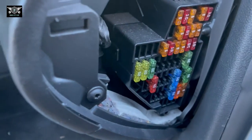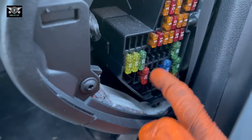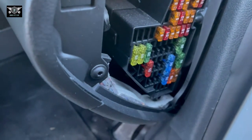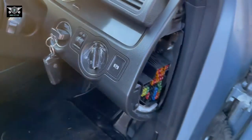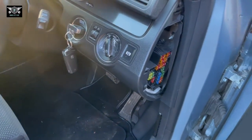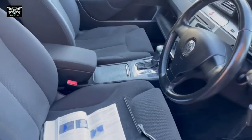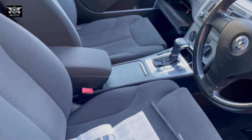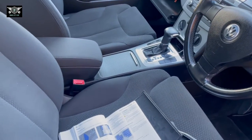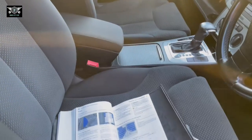You may notice that some fuses are not present — that doesn't mean they're missing. It just means this particular car may not have those features, such as electric seats, heated seats, or a sunroof, which means those fuses are not needed. Now let me check the passenger side and see if there is a fuse box in there.